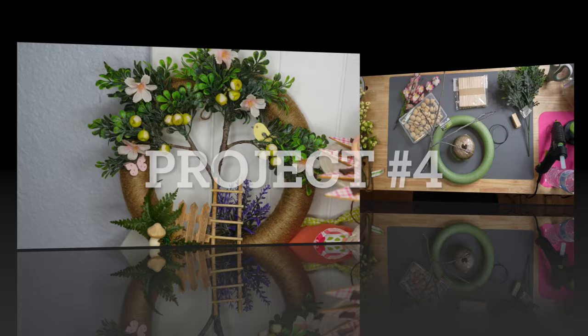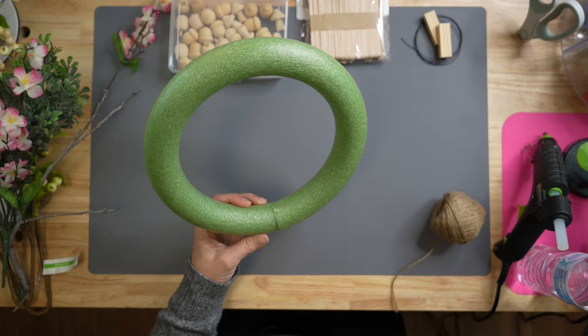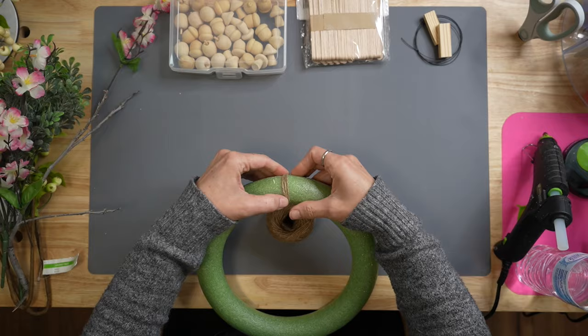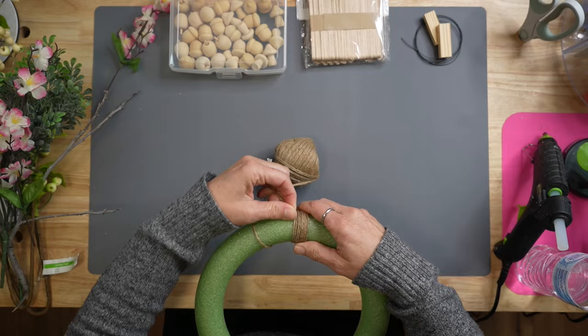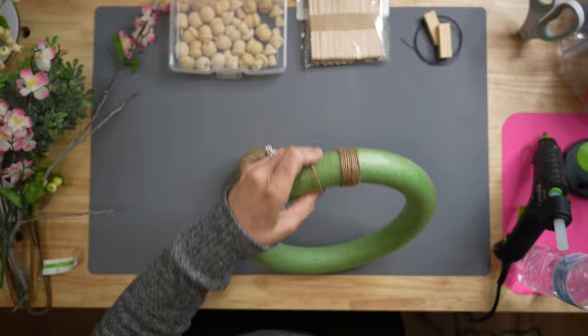That brings us to project number four — this was last week's preview project. We're going to start with the foam wreath from Dollar Tree and the ball of twine from Dollar Tree. Stick on your favorite movie or show because this takes a few minutes. Set a bead of hot glue at the very beginning and tightly wrap the twine around the entire wreath. Every so often add another little bead of hot glue to make sure it all stays in place — you want none of the green showing through.